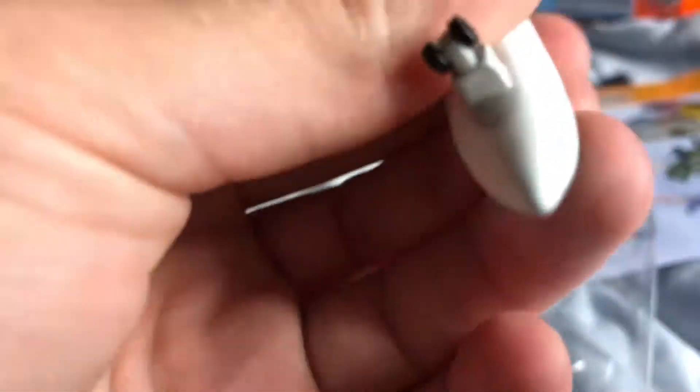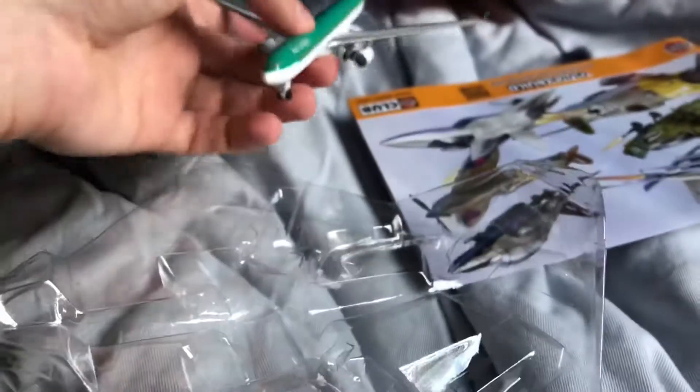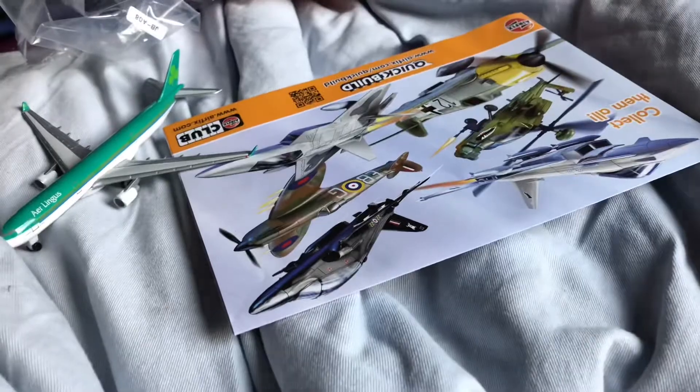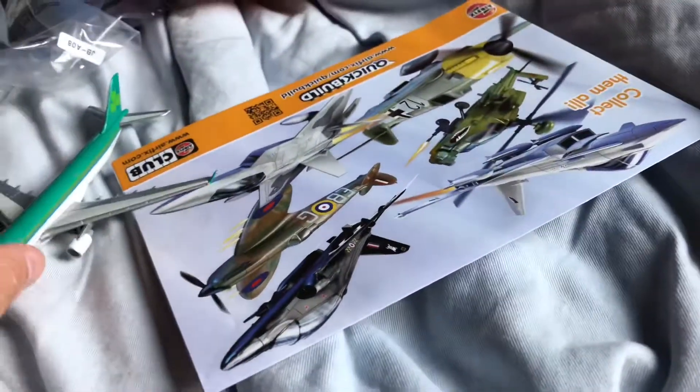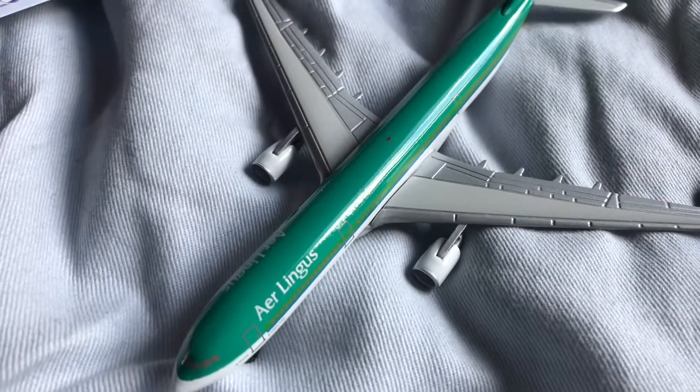This is good — it looks real. There's a display stand right there. Not much of a box; this is from China. Just wanted to show you this model. Please subscribe and hit the like button.